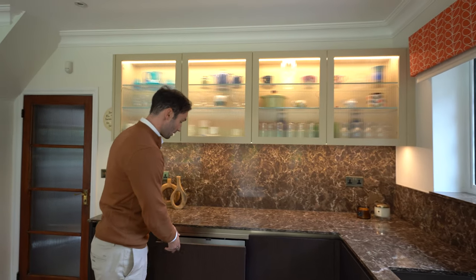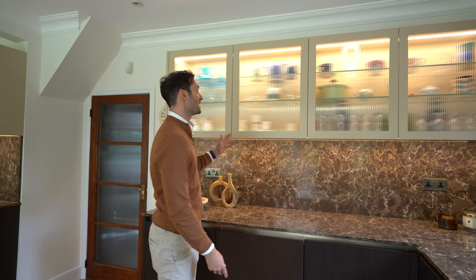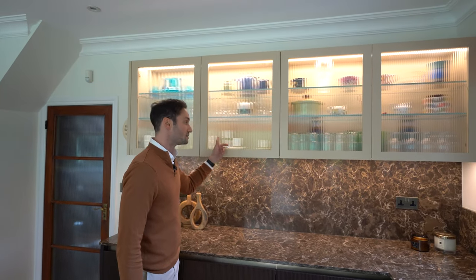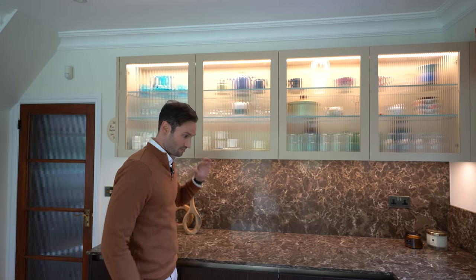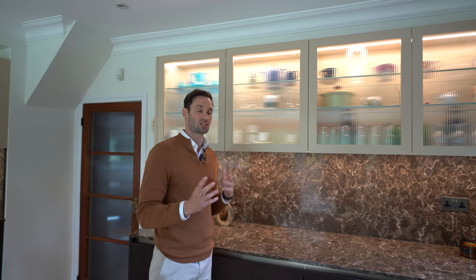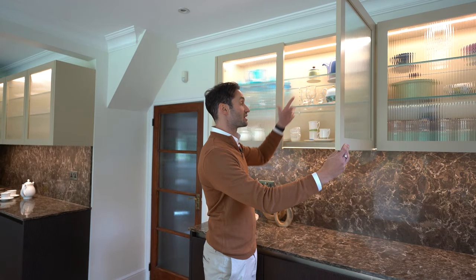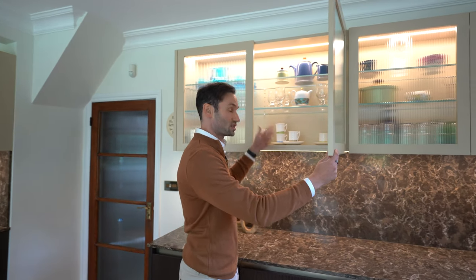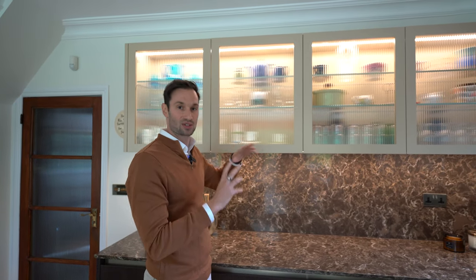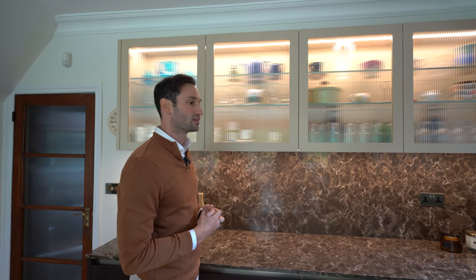Then we have some more drawers coming round again with internal drawers — this is for cutlery. Above me here we've got a shaker door again in a slightly narrower frame with ribbed glass. This fluted glass actually mirrors the ribbing of the units below, which I think is really nice tying everything together in this caramel colour. Internally it's been lit with glass shelves so it really bounces the light around, and you can see everything as a hint behind the ribbed glass — a bit of mystery behind those units.